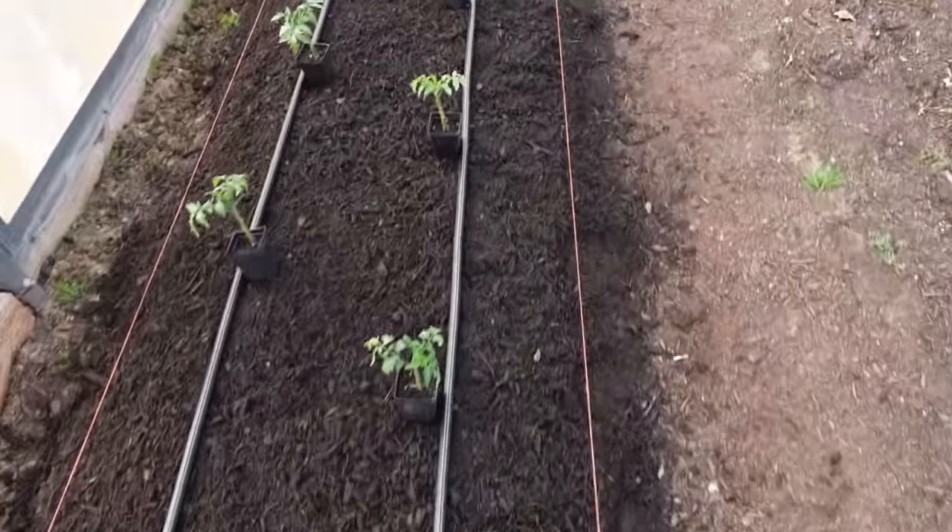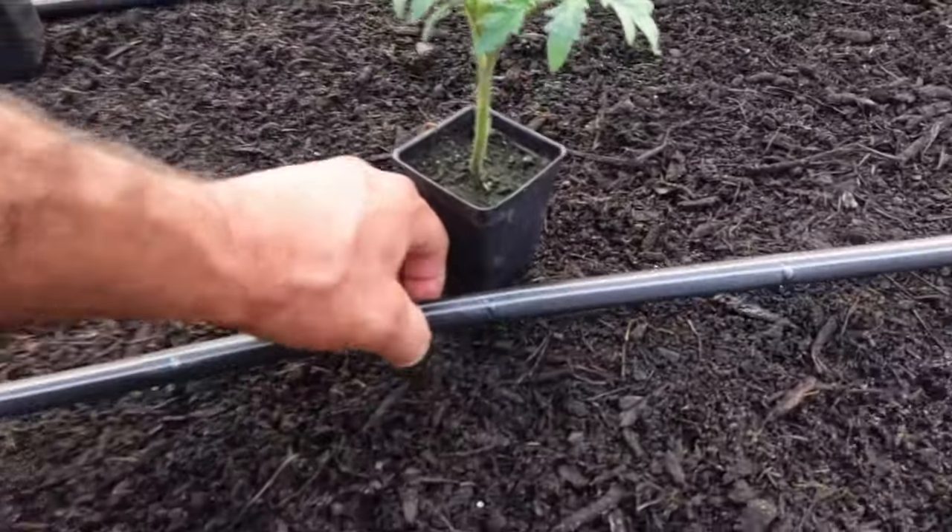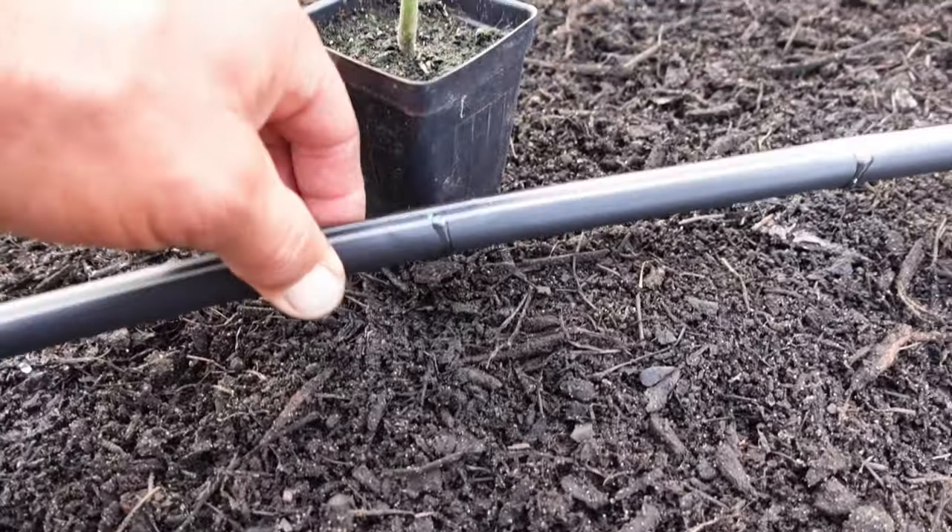All of those tomato plants are sitting where they're supposed to go, and if you look, they're going to be sitting right next to an emitter so the water will drip straight down right beside that plant. I did this last year and it made a huge difference — that way I didn't have to irrigate the whole bed, I got to irrigate right beside the plant, and the plants were so much healthier.